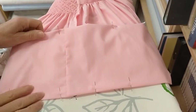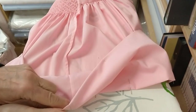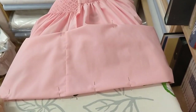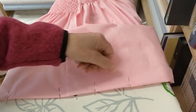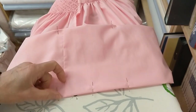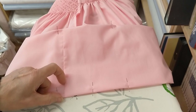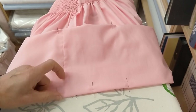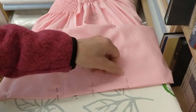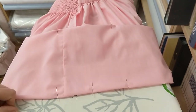Now I've pinned up a second time — folded it over once, pinned it, and then folded it over again. The next thing I'm going to do is sew a seam all the way along the bottom edge, two and a half centimetres in. You can make that tuck as big or as small as you want, but I'm going to go for a two and a half centimetre seam, so I'm just going to run my machine across there.